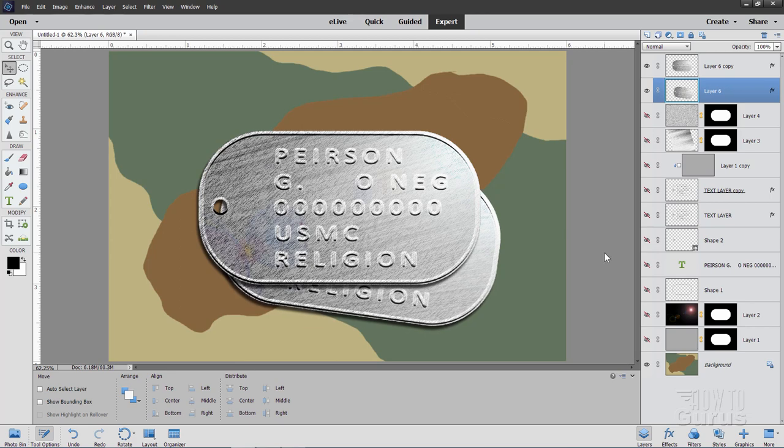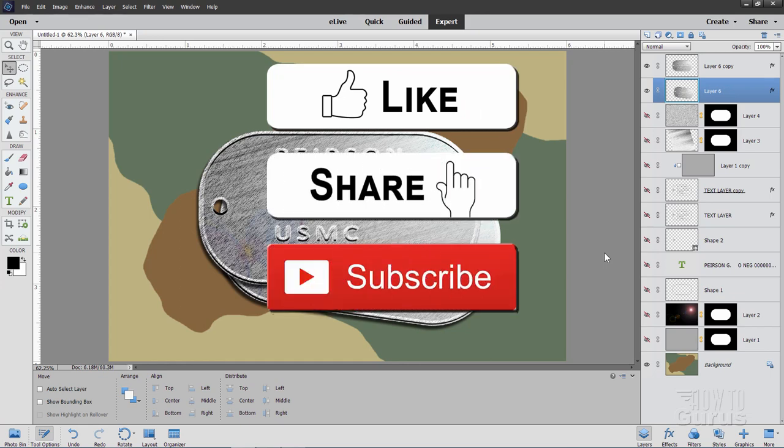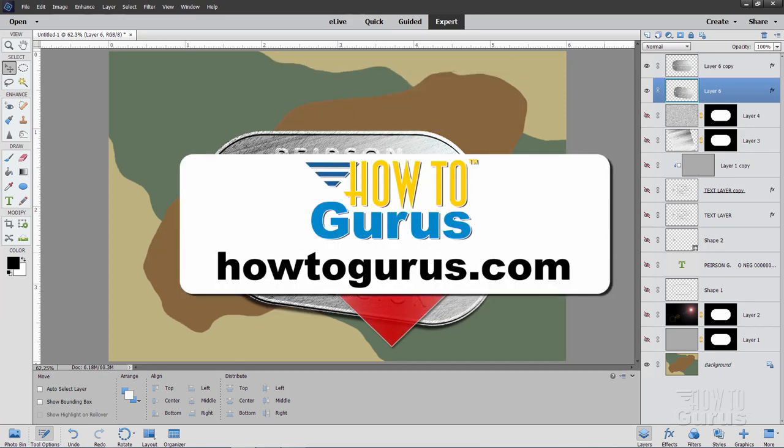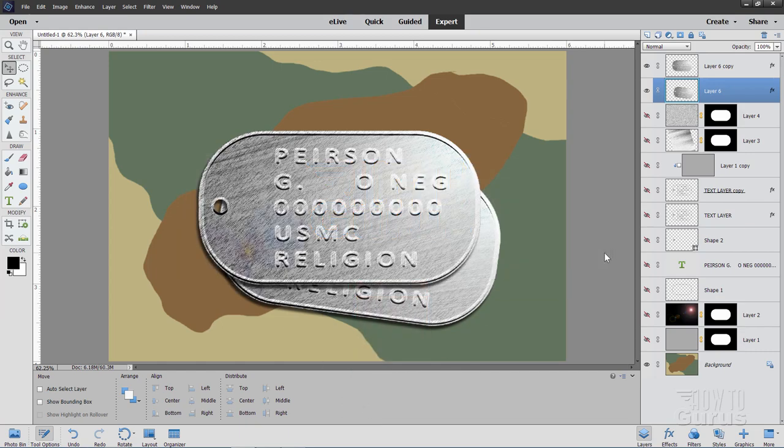There's the embossed effect dog tags. If you like this video, make sure you hit that like button. Don't forget to click on share and subscribe as well. To really learn how to use Photoshop Elements, take a look at my complete training course — there's a link for that right down in the description. I'll see you next time.